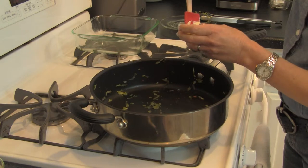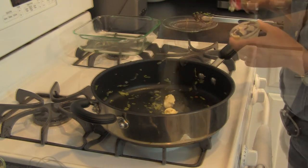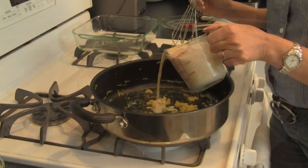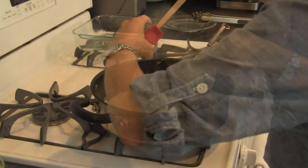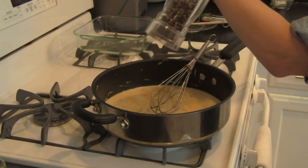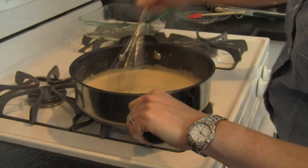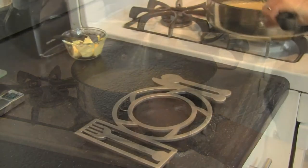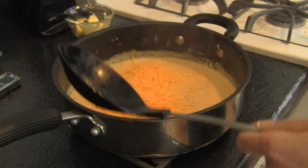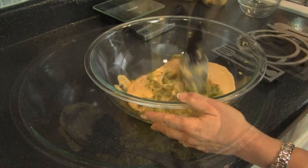Add 2 teaspoons of margarine to the skillet over medium heat. Then add the flour and cook for 1 minute while constantly stirring. Now add the milk, Dijon, garlic salt, and pepper, and whisk until this mixture thickens — about 4 or 5 minutes should do the trick. Remove the sauce from the heat, stir in the cheese, stir this in with the zucchini, and let cool for a few minutes.